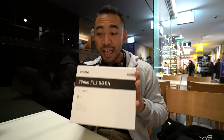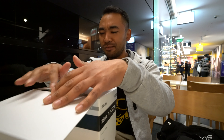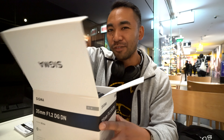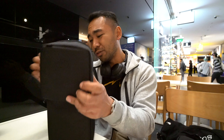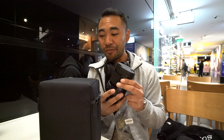Let's put these aside and move on to the Sigma 35mm f1.2. This comes in a fairly large box. If you've ever had an Art series, Contemporary, or Sport series lens, this is basically the same type of case you get. Wow — all right, this is a heavy lens.